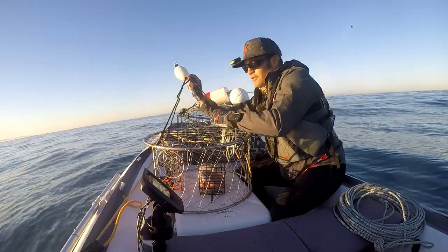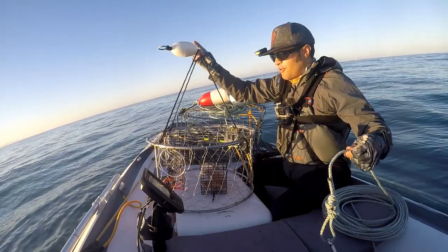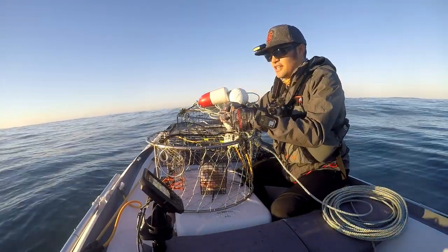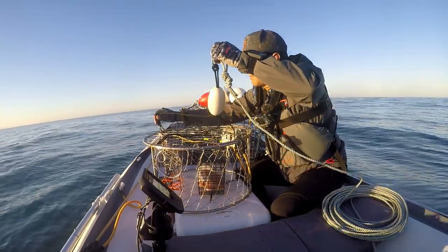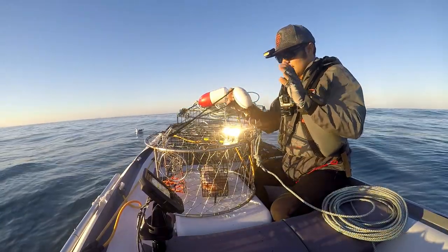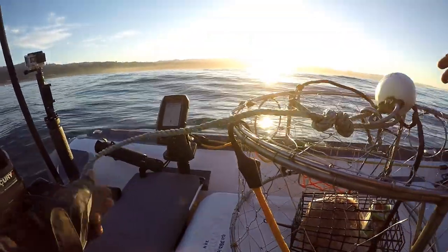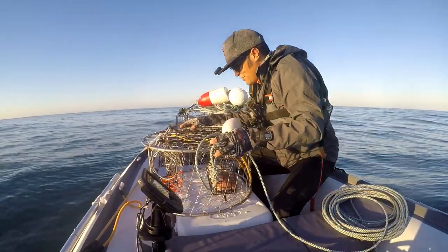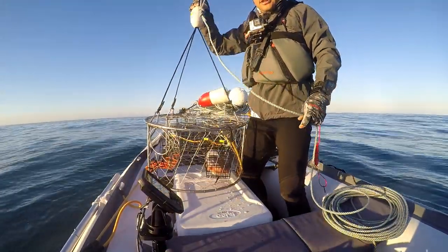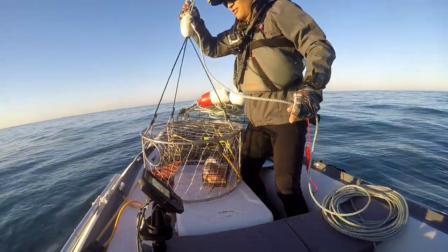We've got our little buoy marker for our harness. Whenever you're running crab pots, you absolutely need a harness to ensure that the crab cage falls down and sits nice and flat on the bottom. So I'm going to throw it in the water, and hopefully we'll catch something. Because I'm on the Zodiac, I have a nice platform to stand up and take care of business. First crab pot of the season — long-awaited season — going in.